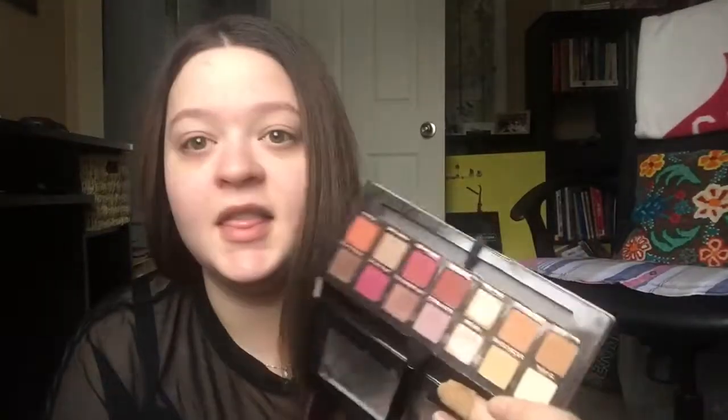As always, I'm going to start with my eyes — it's just easier that way for me because I'm really messy. We're going to hop right into the Modern Renaissance palette. I'm just going to be taking this shade right here — Buon Fresco, something like that — and we're just going to pop that in my crease.